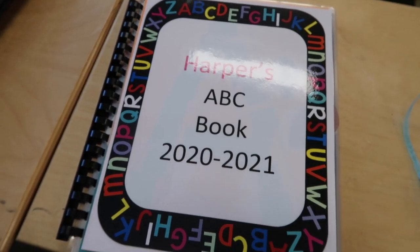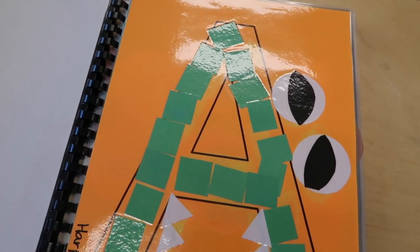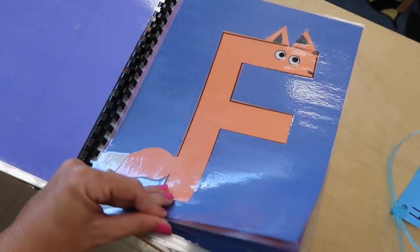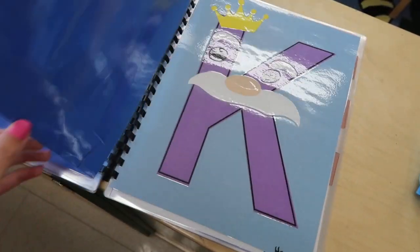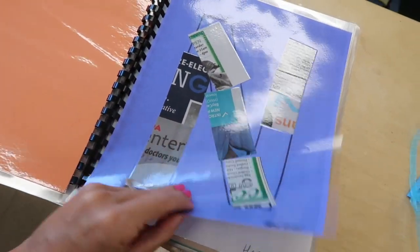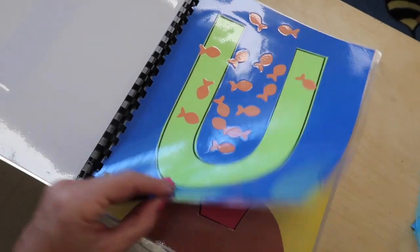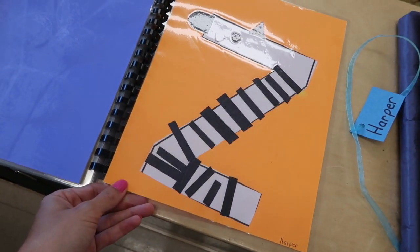The ABC book — these are the alphabet crafts we've been doing year-round, and we saved them all and then laminated them all. Quite a bit of lamination, but we had some donations. So we had: alligator, bumblebee, cars, dog, Elmo, fox, gumball, hearts, igloo, jellyfish, king, lion, the sideways monkey, newspaper, orange, pirate, queen, rain, snake, tree, underwater, volcano, watermelon, xylophone, yak, and zebra. The end!